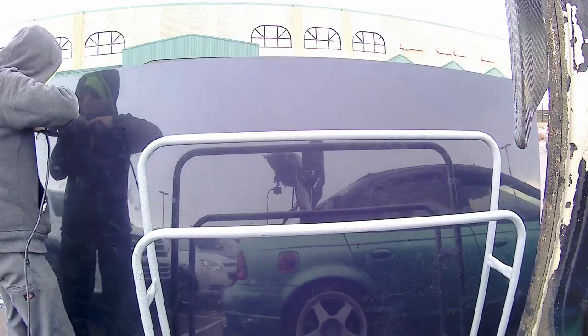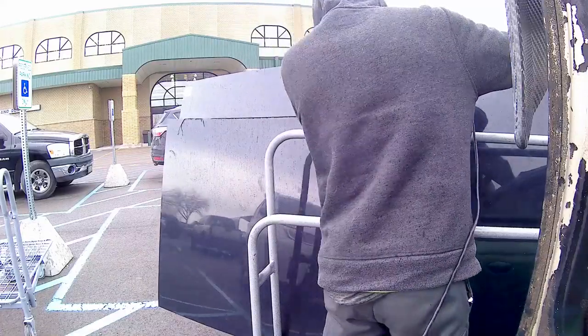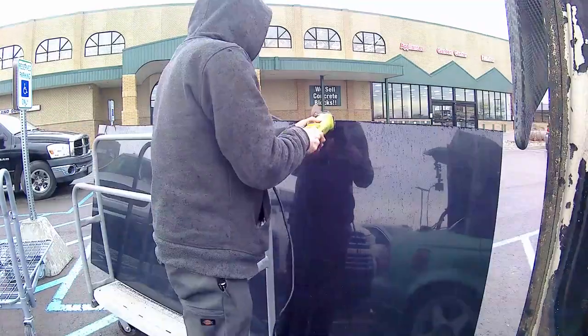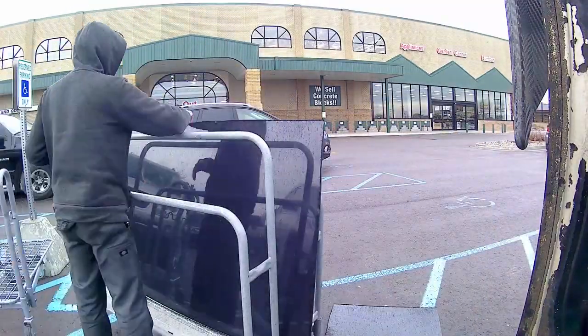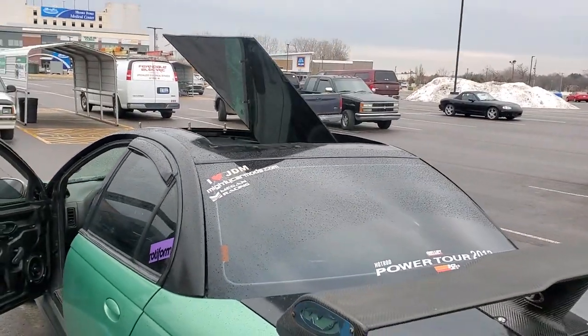After all that cutting it still wouldn't fit the whole thing into the car through the trunk. So I came up with a different solution — luckily it's not too cold or rainy out today because I'm just sticking it out the roof. It'll at least get me home.